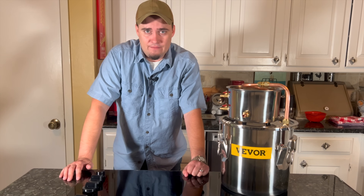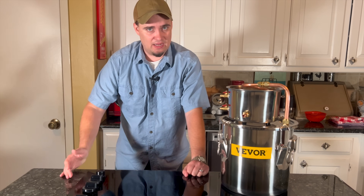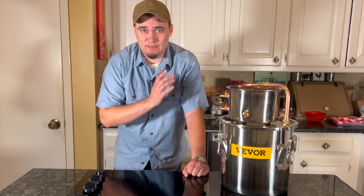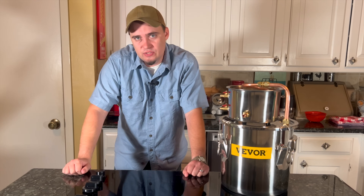This three-gallon still is one of their smallest models, but you can get bigger ones. They have five-gallon models, eight-gallon, a few more, and even all the way up to 18 and a half gallons, which is huge.